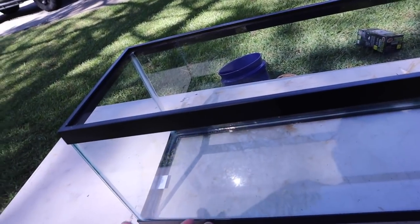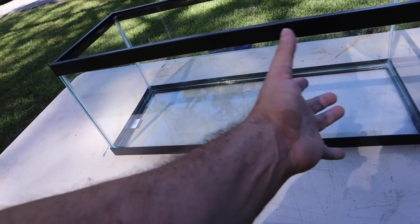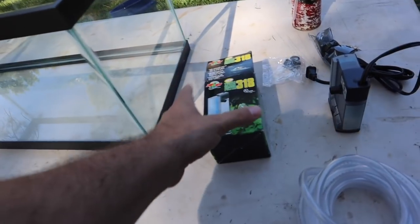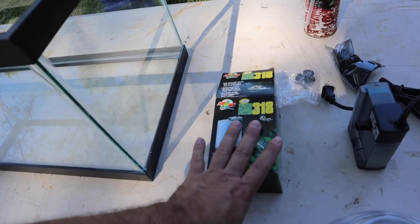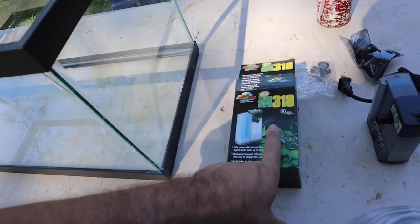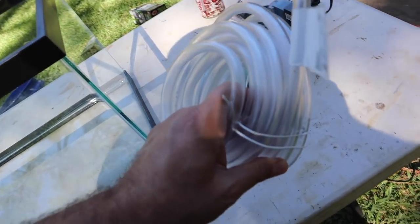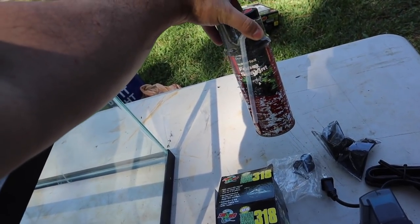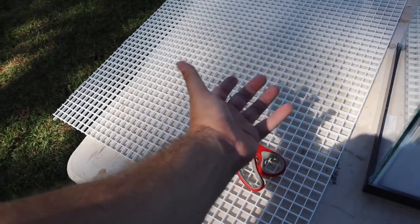We have a 20 gallon long tank — I bought a new one so I don't have to displace the turtles from the old one. We picked up a ZooMed Turtle Clean 318, which handles up to 30 gallons — perfect for this. I'm deciding between that and the Turtle Clean 15 from the last video. We also have some hose, waterfall foam sealant, and a light diffuser that we'll be putting to use.